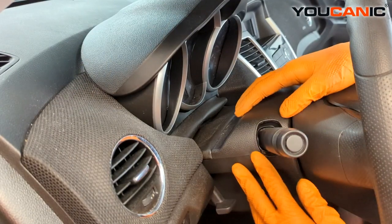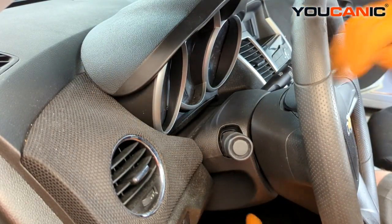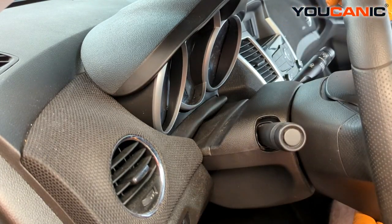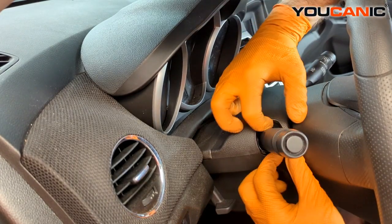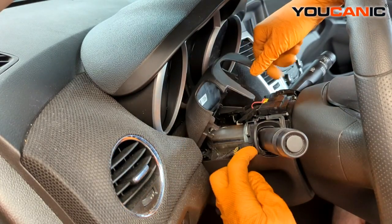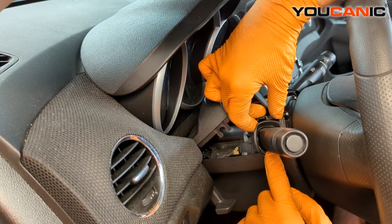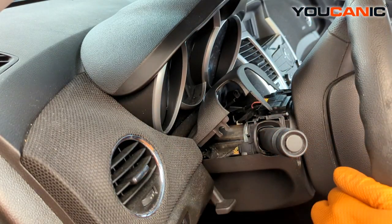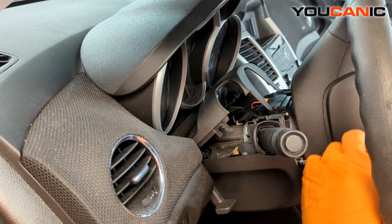To gain access, since this has a telescoping steering wheel, we want more space, so unlock the steering wheel, pull it forward, and push it down to give yourself some extra room. Then open up this clamshell portion by just pulling it up. This little collar is going to get stuck, so turn your steering wheel 90 degrees to the left — there's a seven millimeter bolt right here that we're going to remove.